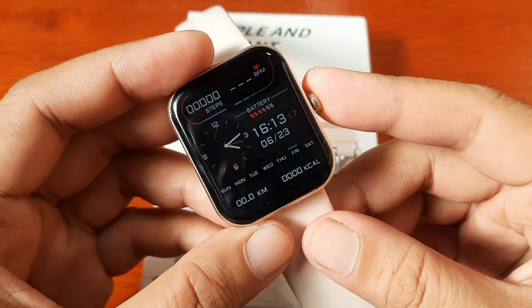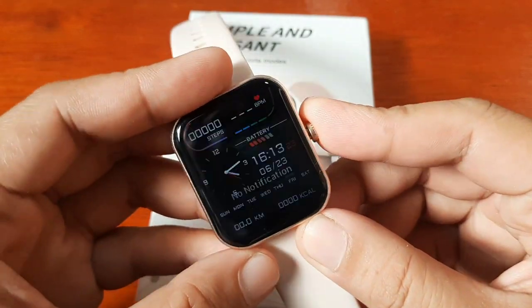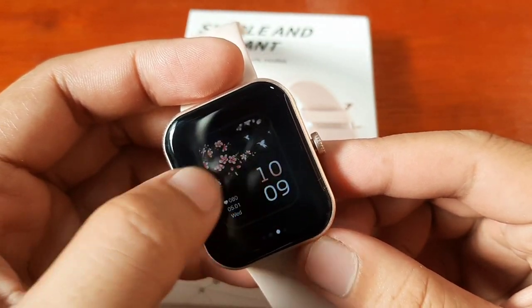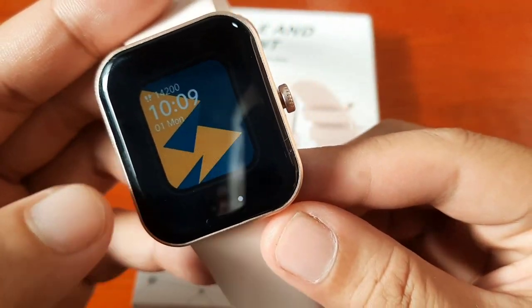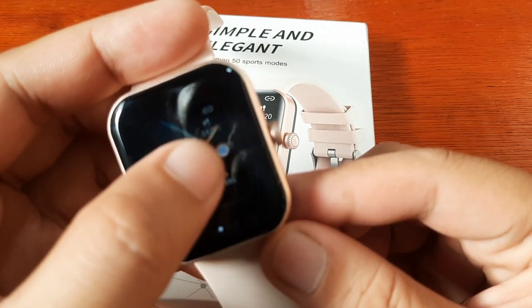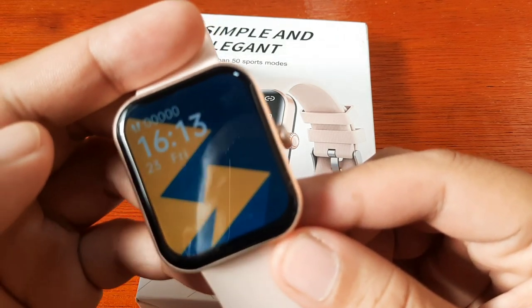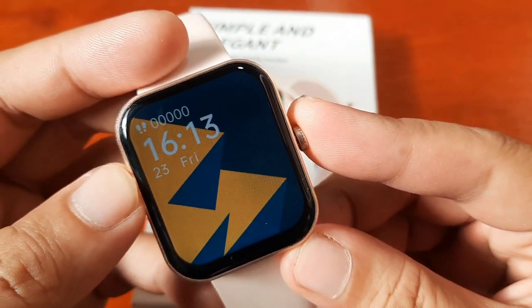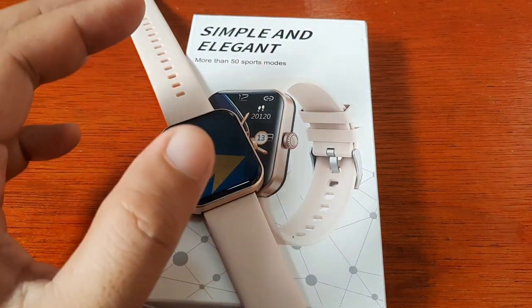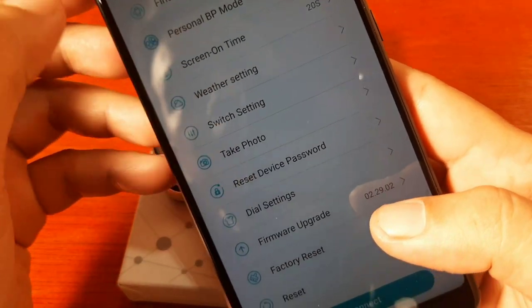So let's check first the watch face on the F57L smartwatch — the preloaded watch faces. To check and change, just long press, and you can switch to the different watch faces. It is preloaded with four watch faces: one, two, three, and four. To select, just tap on it and you have your new watch face. If you want additional watch faces, you can download via the H-Band support app.